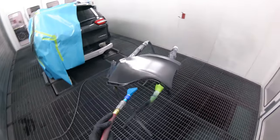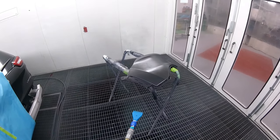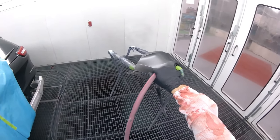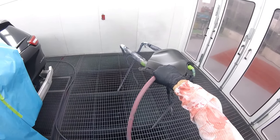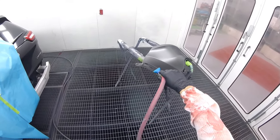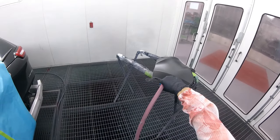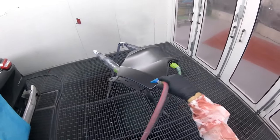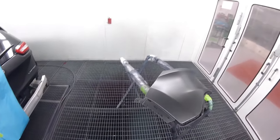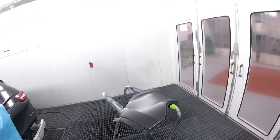Now I'm using my blower to dry it. If you need one of these blowers, I have green ones — that's the only color I have — and I sell them for $25 shipped US dollars to wherever you are. You can email me at motivatedpainters@gmail.com. I got a lot of guys asking for these blowers on Instagram. It makes the drying process so nice and fast.